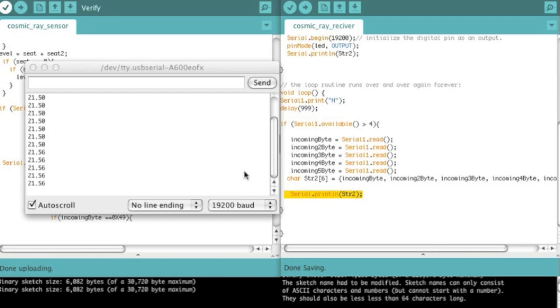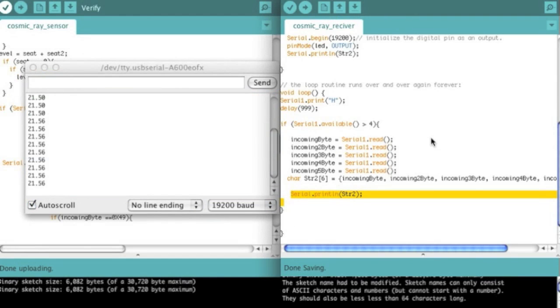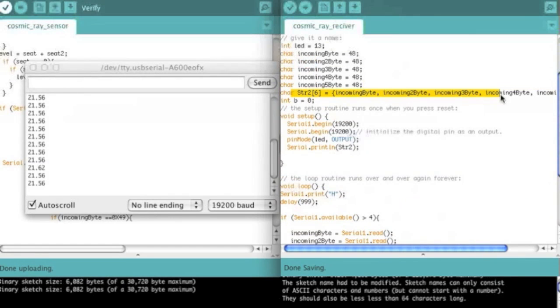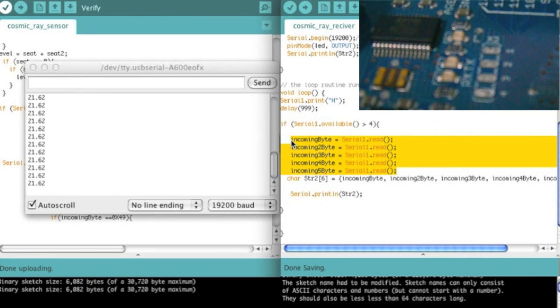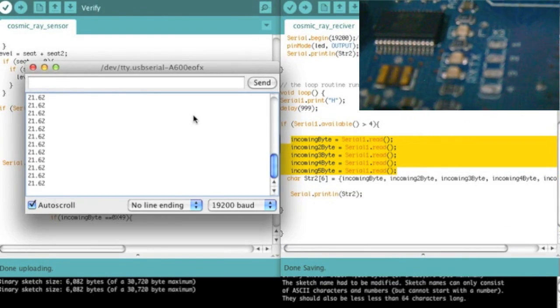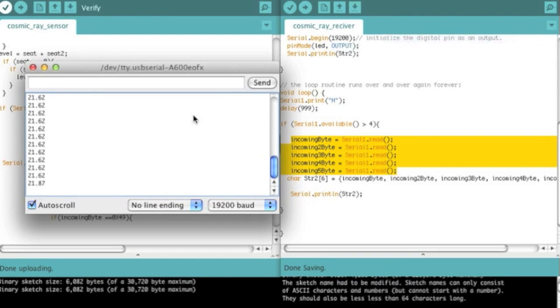Hey guys. So here you can see this program actually in action. This is the serial read — you're seeing the second string. The important thing is you have to remember to do this: I set this character string equal to these things, but this string is going to stay equaling 48, 48, 48, 48 — so that's a problem. You have to make sure to re-equal the string after it's re-updated the values. Here you can see I have my camera pointed at the Arduino, and you can see every time it updates with a new value on the temperature sensor. I'm going to hold my finger on the temperature sensor and it's going to start to warm up a little bit.